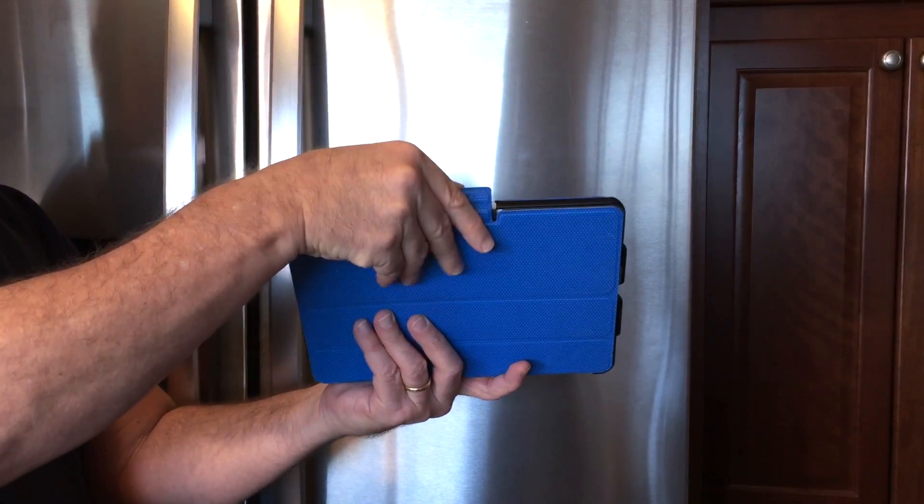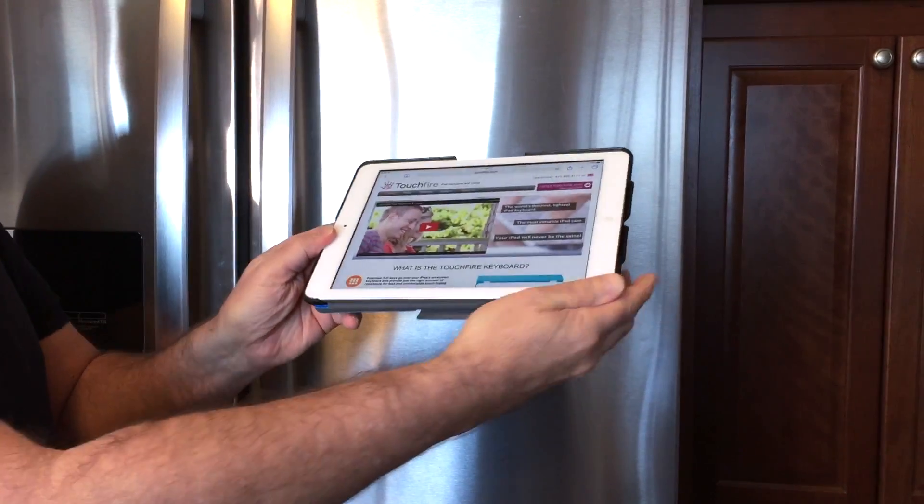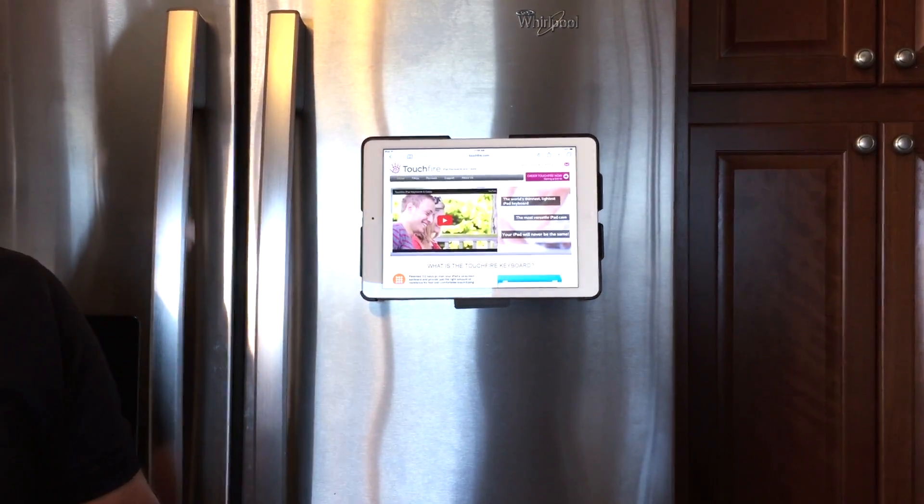There's a built-in magnetic mount in your TouchFire case. Just flip the cover back and now you can attach your TouchFire to any magnetic surface.